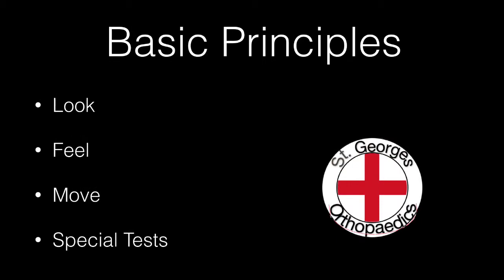The basic principles of all orthopaedic examination are look, feel, move, followed by any special tests.